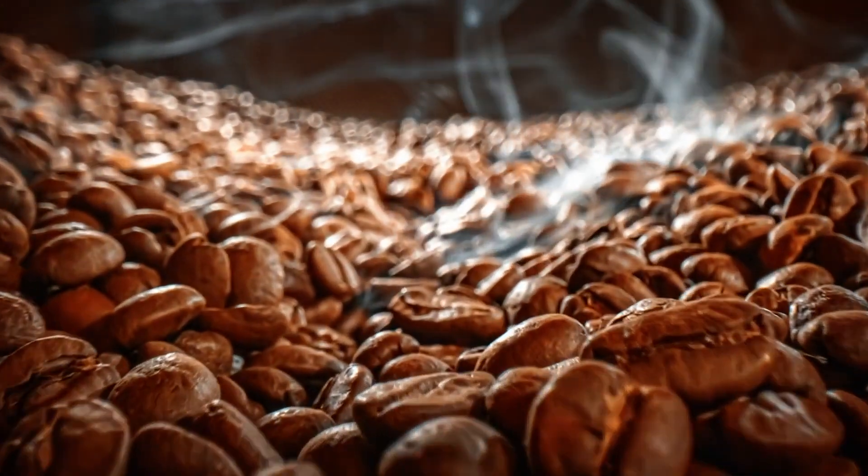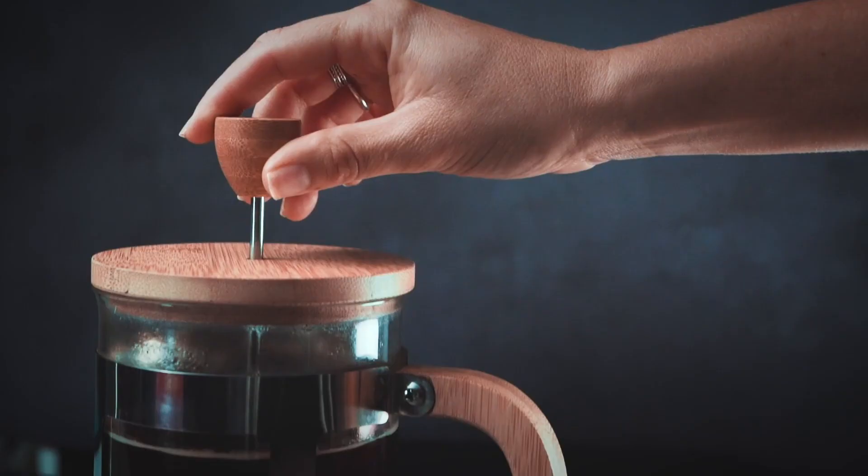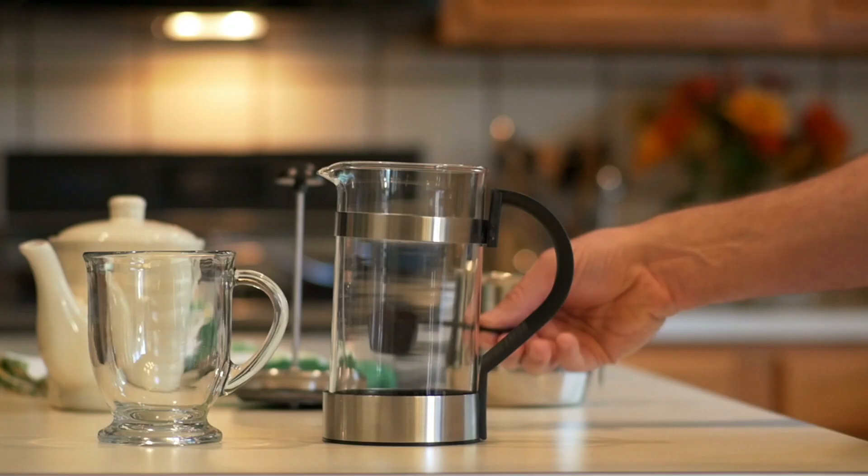The most important part of coffee is the method that you use to make it, the most common of which being the French press, the pour over, and of course the espresso. The method we'll be talking about today is the French press.